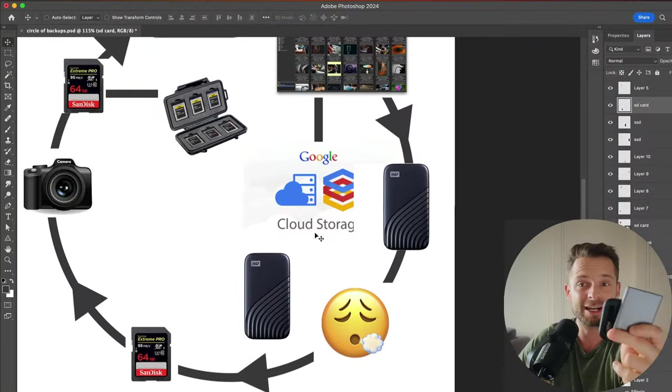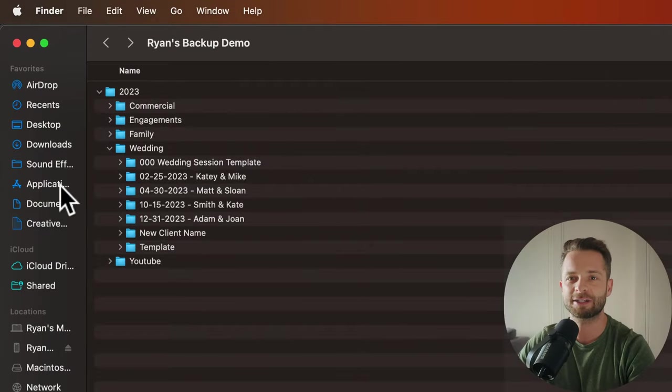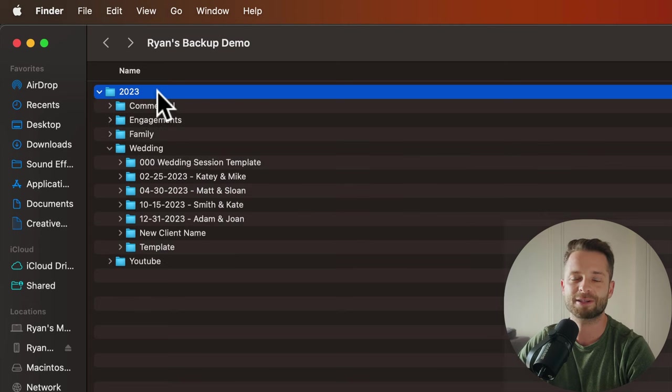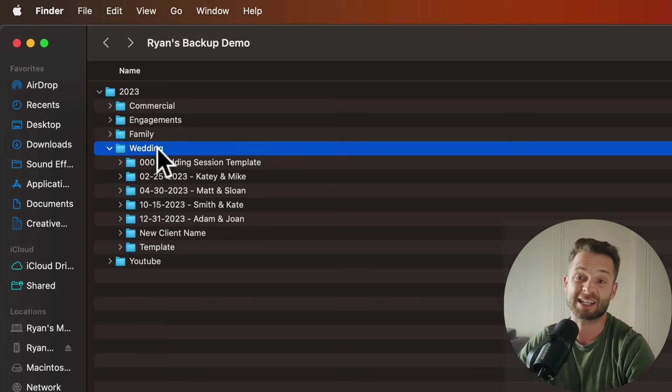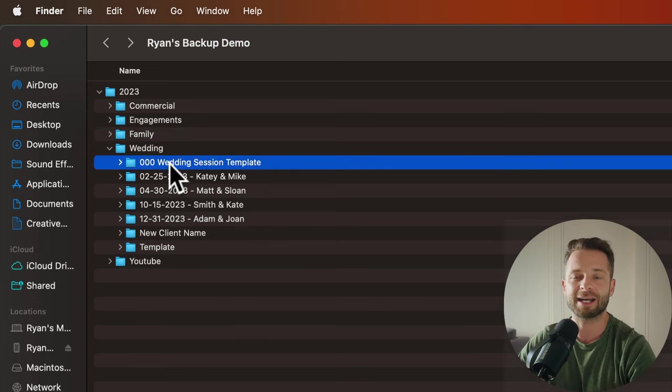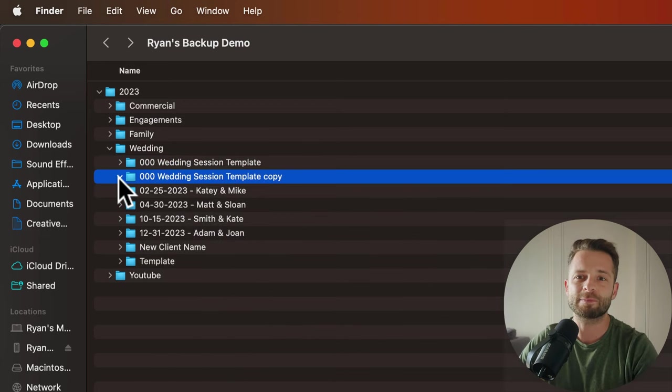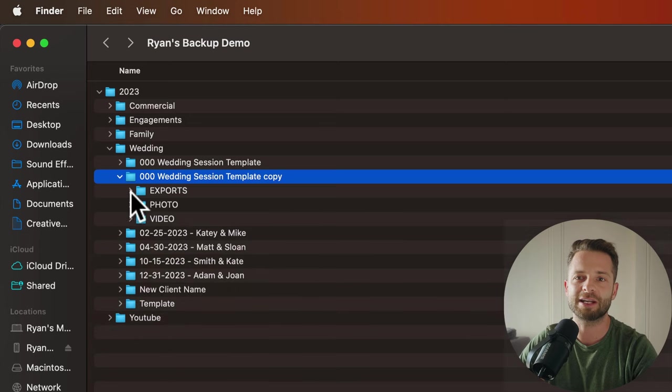Let me show you my file structure for how I organize projects on one of these hard drives. In Finder, I have my 2023 drive with everything organized by year, then by project type. At the very top I have a template — so if I get home from a wedding shoot for Brittany and Craig, I right-click the template, duplicate it, and all my file structure is there with everything I need to drag into, without creating new folders every time. The key is making it so simple that a stranger could understand it.